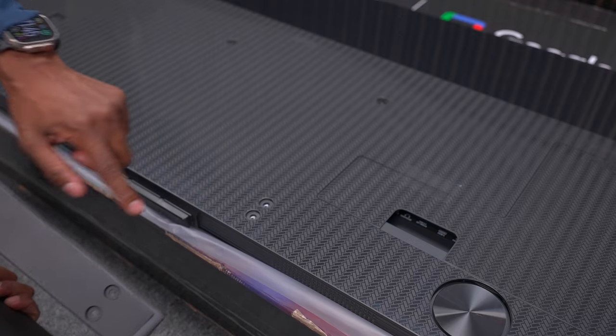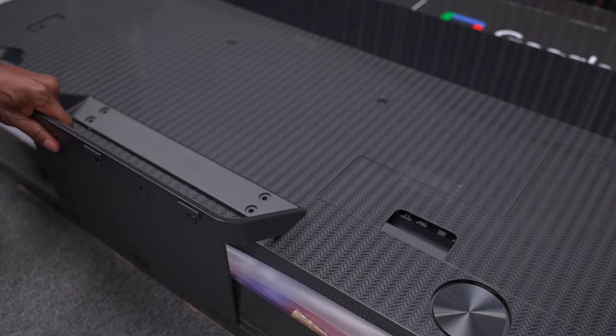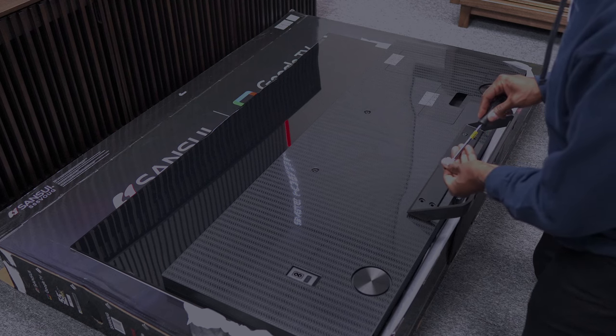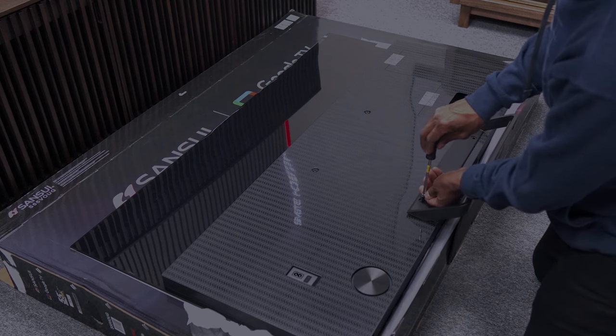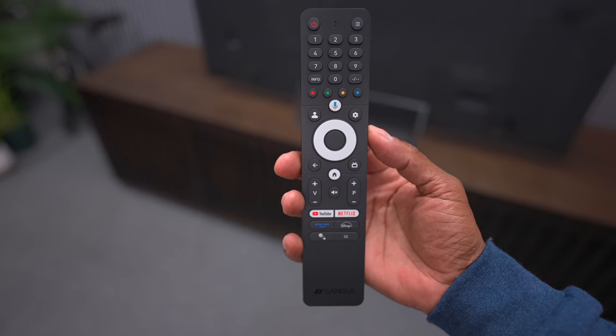Keep in mind there are four screw holes here, so you won't be able to raise and lower the stand. But once you get all four screws in, you're ready to mount it up on the base. I would say it's fairly easy to put together.